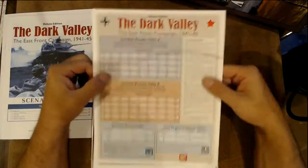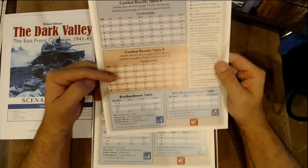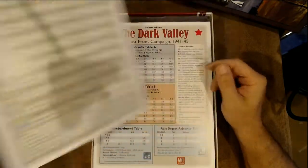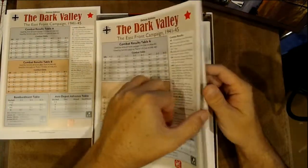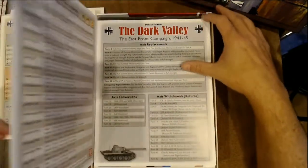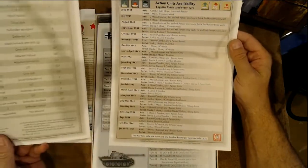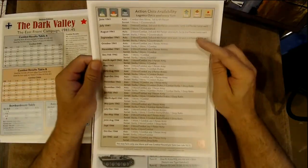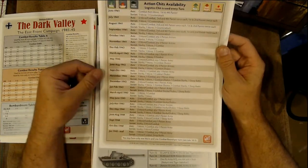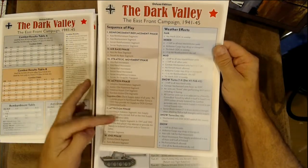We have charts: combat results charts, bombardment charts, depot charts, terrain effects charts — two-sided and three copies. On the back there's an activation chit availability chart, which is interesting, along with sequence of play and weather effects.